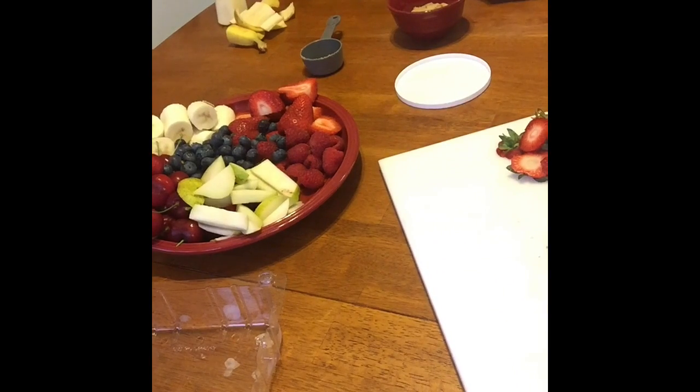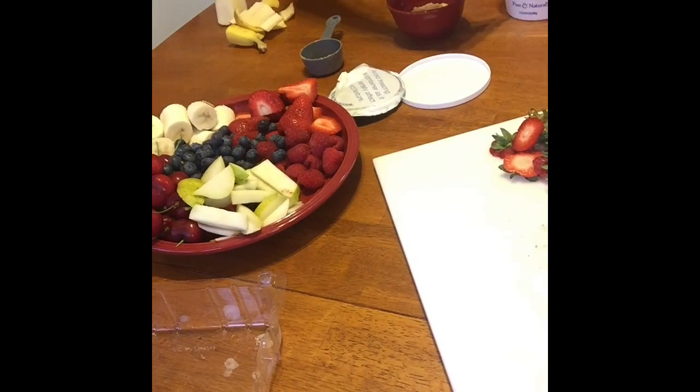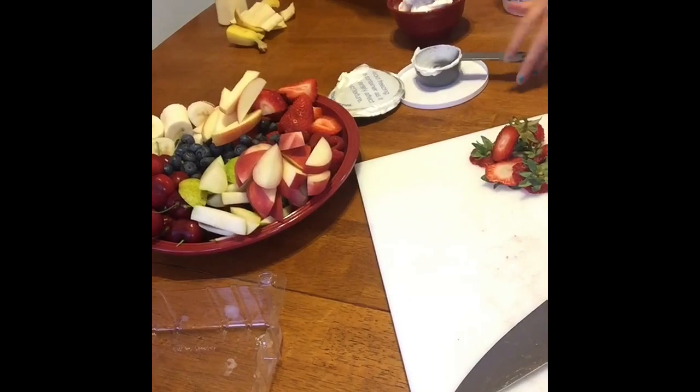We have a peach and an apple. I'm going to peel away the top of the sour cream and now I'm going to fill the fourth cup up twice, so I put a half cup of sour cream in the brown sugar. And now I'm going to mix them.